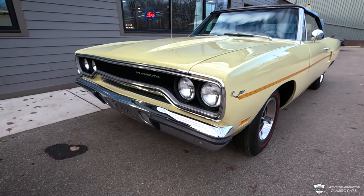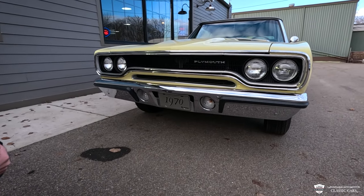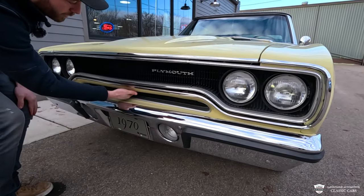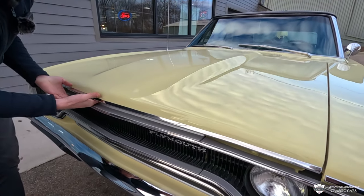The gorgeous 1970 grille on our Roadrunner — look how clear the lenses are, the little indicator lamps. Down here we have the primary hood release, and then the secondary release right here.